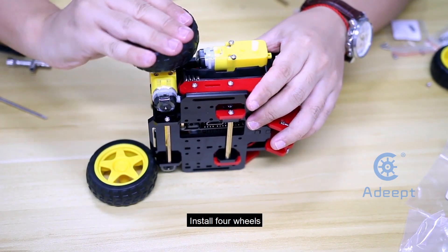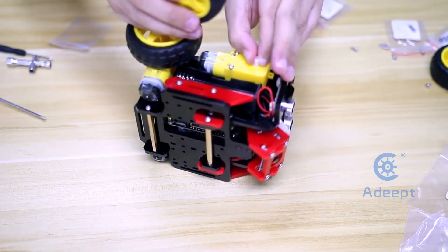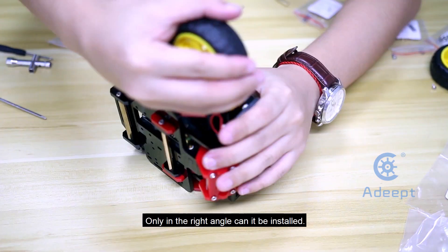Install four wheels. Pay attention to the shape of the hole in the wheel — only at the right angle can it be installed.